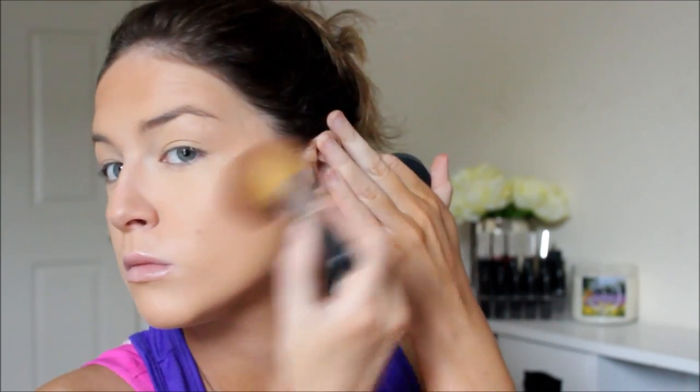I'm setting everything with the Bare Minerals Bare Skin Mineral Veil — it was designed for the Bare Skin foundation but you can use it with any foundation or concealer. For bronzer, I'm using the Bare Minerals Warmth. I'd set it aside for a while and went through a bronzer crisis where I couldn't find one I liked in my collection, but I just pulled back out my Warmth and have been loving it ever since.